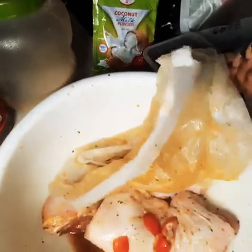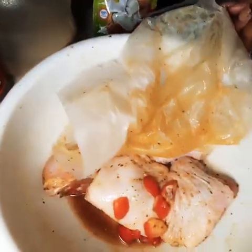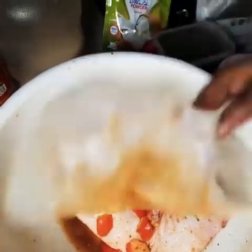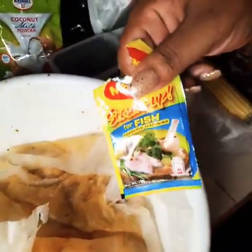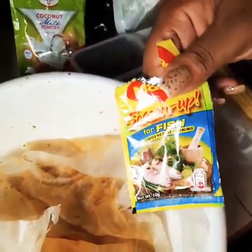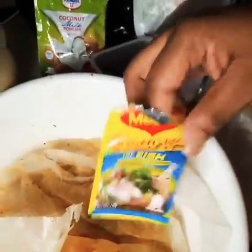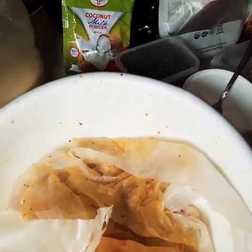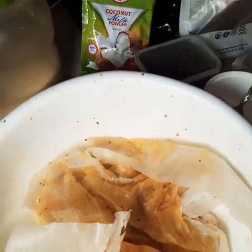I have chicken that I was seasoning earlier. All I did was put a little piece of tomato on it, some hot peppers, and regular seasoning. This is my favorite — the Magic Fish seasoning. I know it's not fish, I'm cooking chicken, making some barbecue chicken. I use this seasoning on almost everything. I'm putting the pieces on the stove because I'm making some rice and peas.